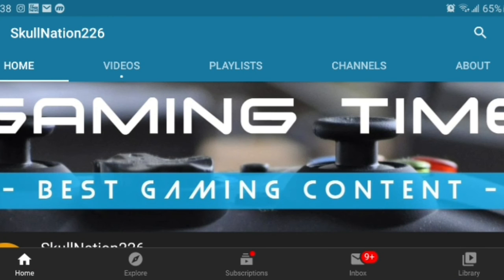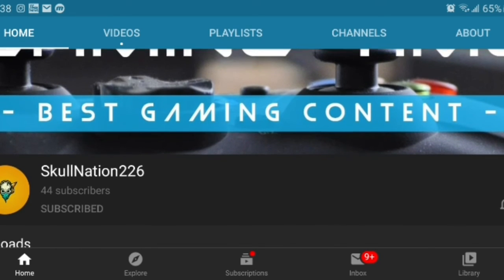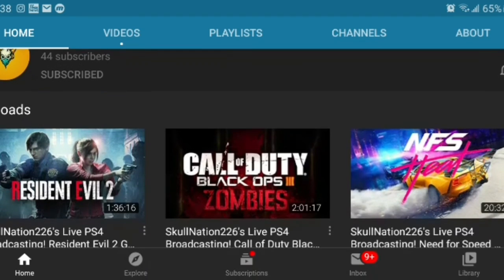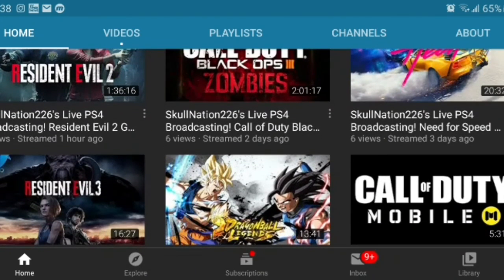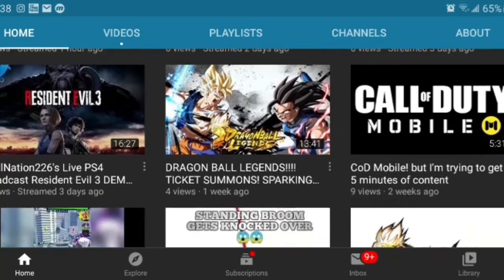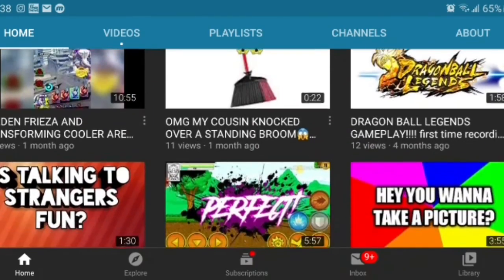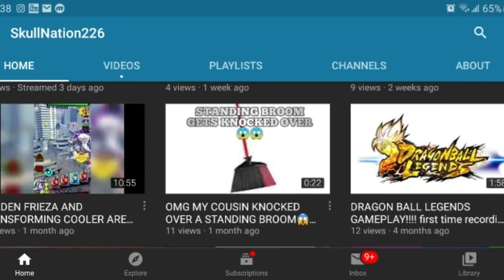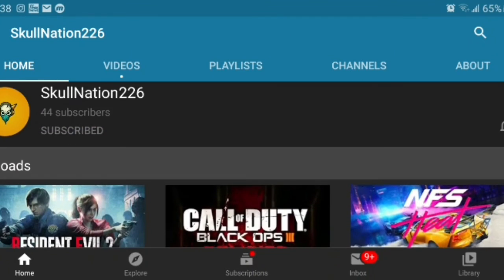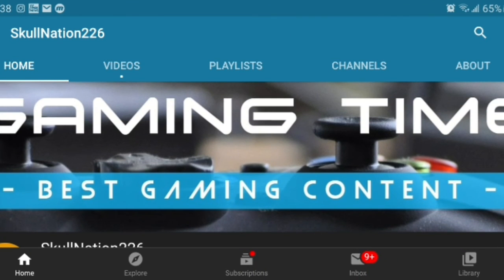Hey guys, right before the video starts, I want to give a quick shout out to a good friend SkullNation226. They're an amazing gaming channel — definitely go check them out if you're into video games. Lately they've been posting Resident Evil and Black Ops, but they do a lot more than that, including nice little vlogs in between. So definitely check out this channel SkullNation226. It will really help them out a lot. So without further ado, let's get right into the video.